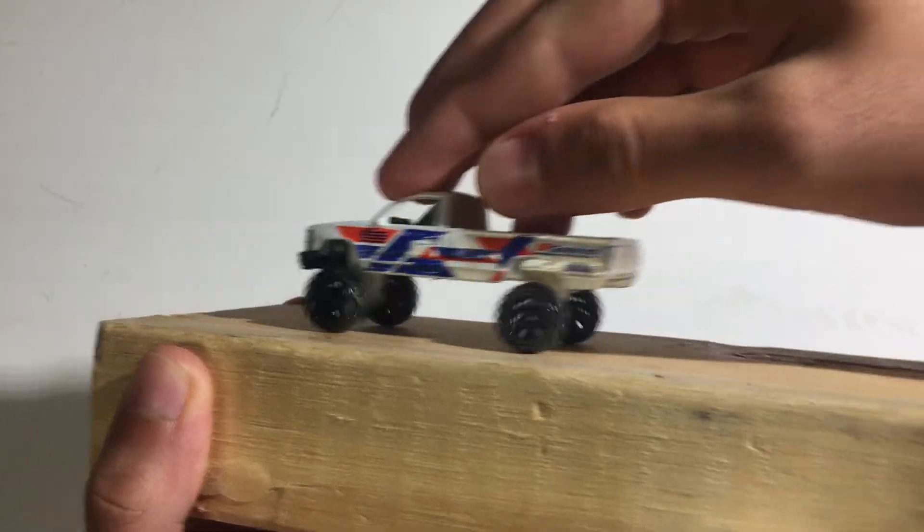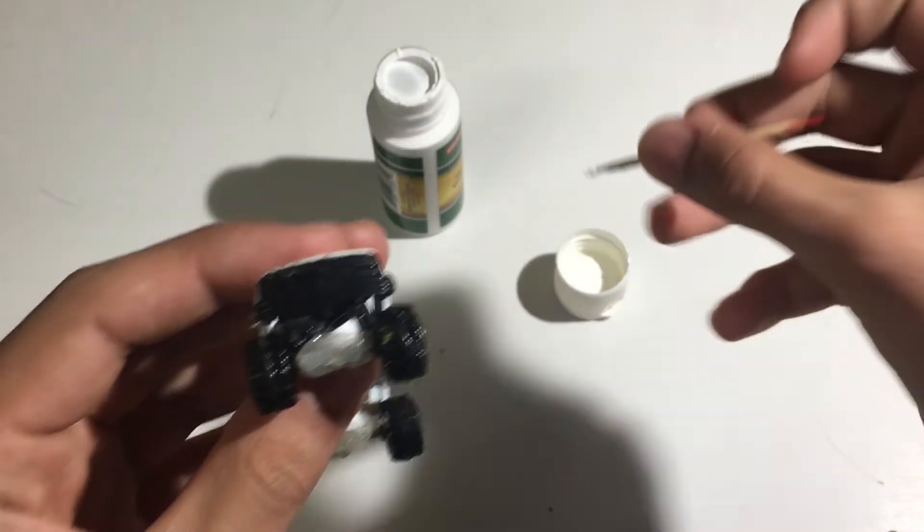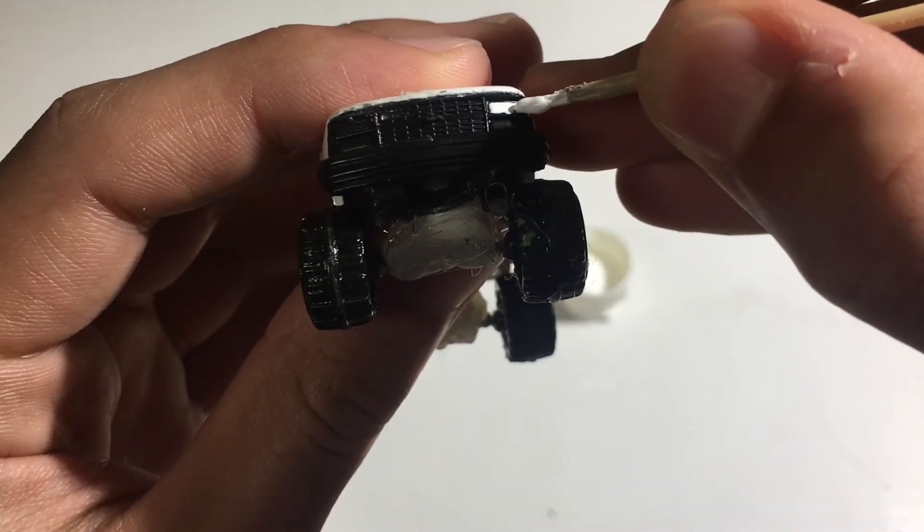Adding final details: taillights and headlights.